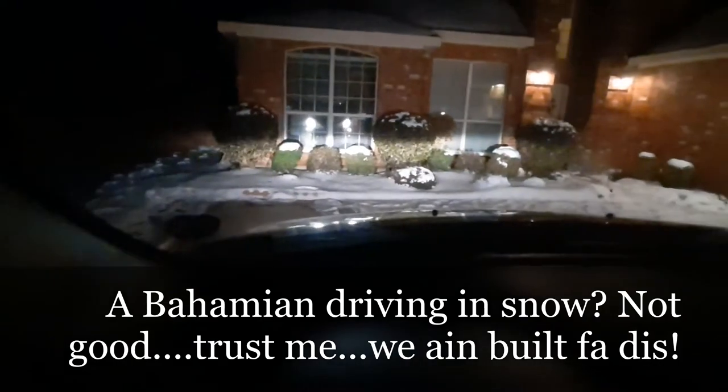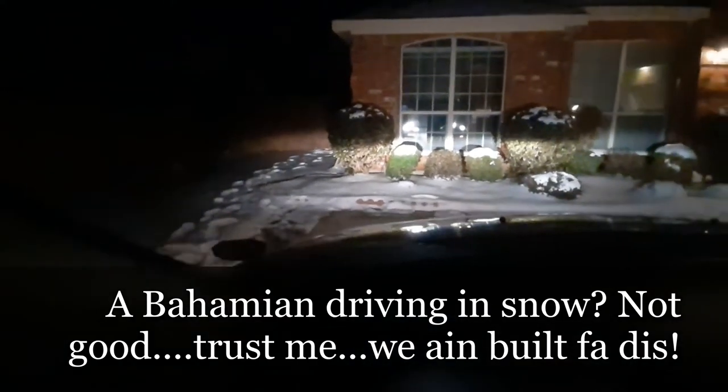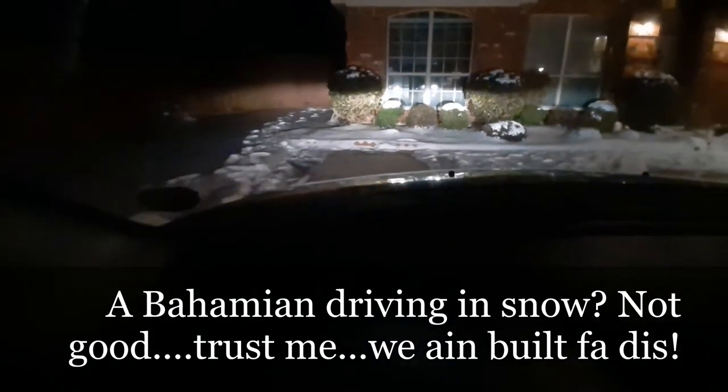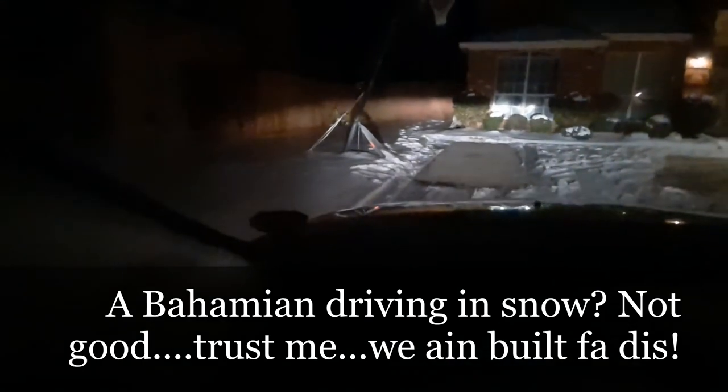A few weeks ago I did a video where my mother saw snow for the first time, and I said it snowed in Texas — like it's gonna flurry and then go away. Yeah, Texas didn't joke around this time. It really really snowed in Texas. So I'm driving to the Kroger — it's not far, but it's very scary. My normal landmarks are gone, such as the sidewalk and the grass. Let me see if I can get out of here. I'm not gonna lie — this is not my strong point. I'm just proud of myself for getting in the car.